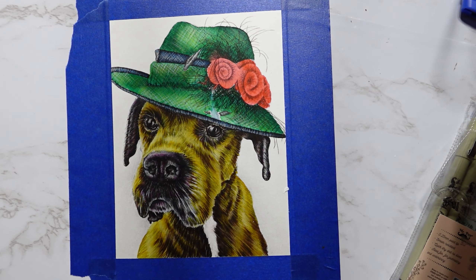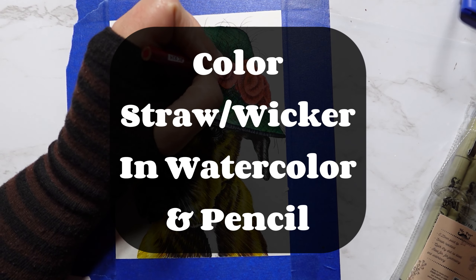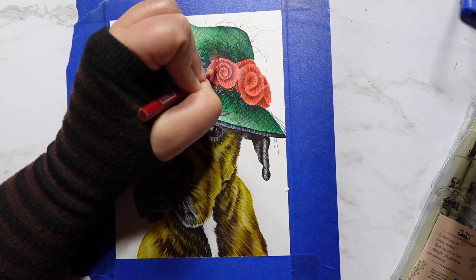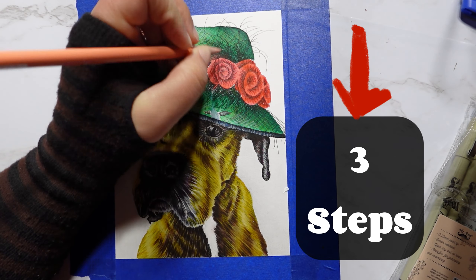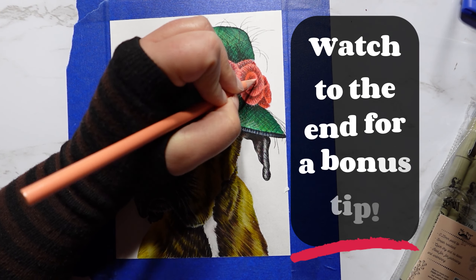Are you looking for an easy way to color a straw hat or wicker texture with watercolor and pencil? Today I will show you three quick steps that will help you achieve this popular texture in your art, and watch to the end for a bonus tip.